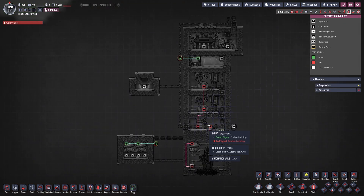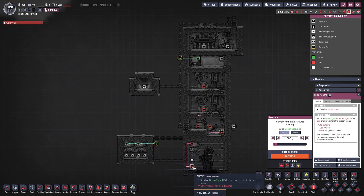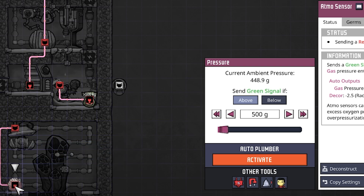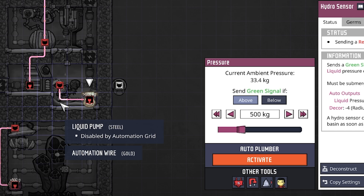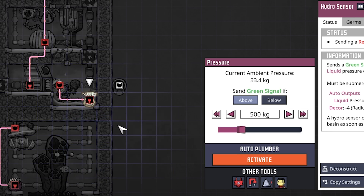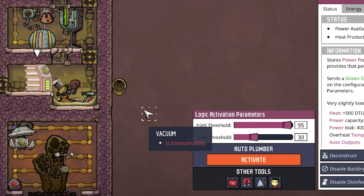What do we have in regards to automation? We have our smart battery, which hooks up to both natural gas generators — the top one and the bottom one. We have a hydro sensor connected to our liquid pump and an atmos sensor connected to our gas pump, plus a signal switch to control the infinite storage. The infinite storage is optional — it just never hurts to have a buffer. The atmos sensor is set to above 500 grams, so we only turn on the gas pump if pressure is above 500 grams. The hydro sensor is set to above 500 kilograms — only turn on the liquid pump if we have at least 500 kilograms of water. The smart battery is set to a high threshold of 95 and a low threshold of 30, which controls when the generators turn off and on.